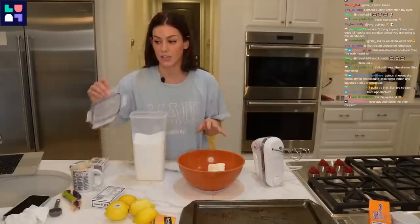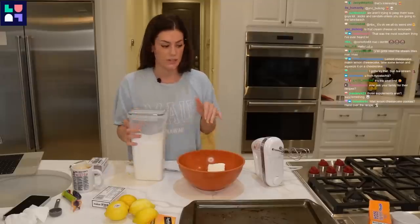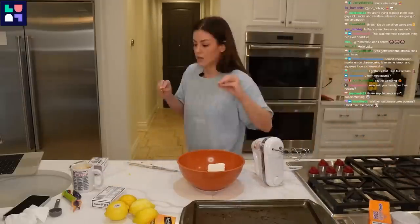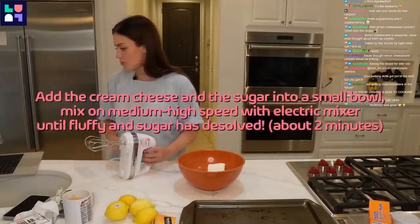So this is the filling of the cookies — making this cream cheese with sugar and lemon zest. Roll these into little balls and then it'll go into the freezer for a little bit, and that will be in the middle of the cookies. Add the cream cheese and sugar to a small bowl.